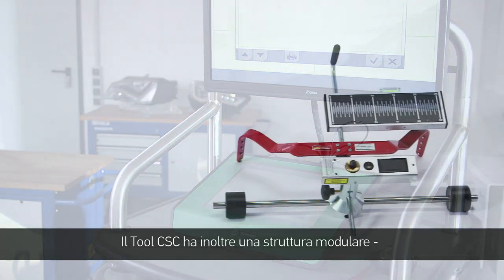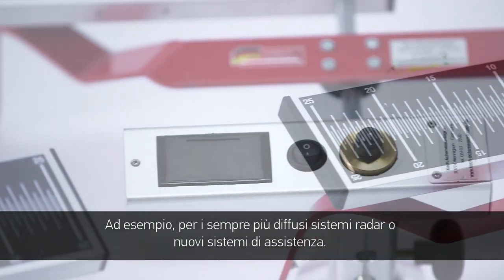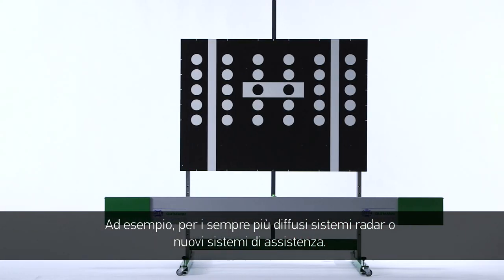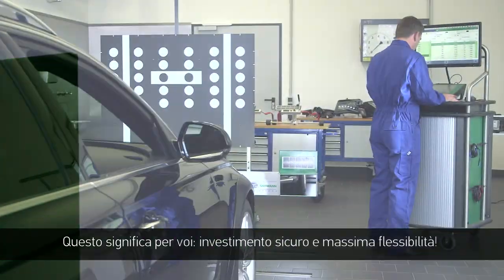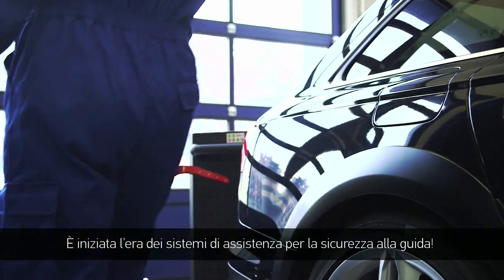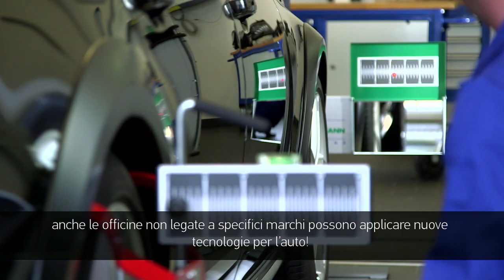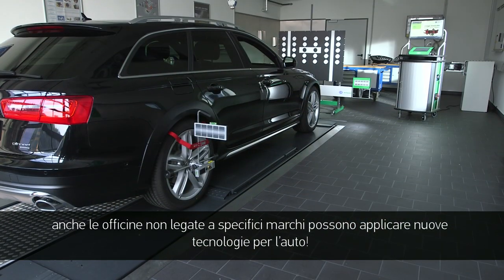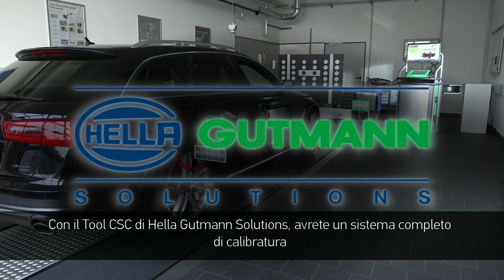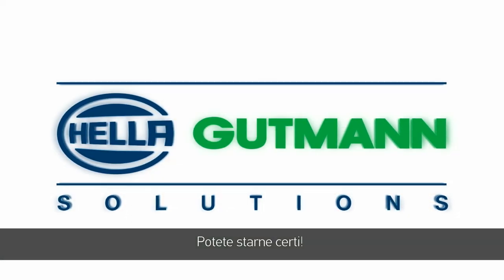Because the CSC tool has a modular design, it can also be enhanced with other essential components in the future – for example, with the increasingly included radar systems or other new assistance systems. That means investment protection and maximum flexibility for you. The era of driver assistance systems has begun. Helle Gutmann Solutions is a big part of that, and proves that the implementation of new technologies in vehicles is also possible for non-affiliated workshops. The CSC tool from Helle Gutmann Solutions provides a flexible, intuitively operated and 100% reliable complete calibration system. Try it for yourself.